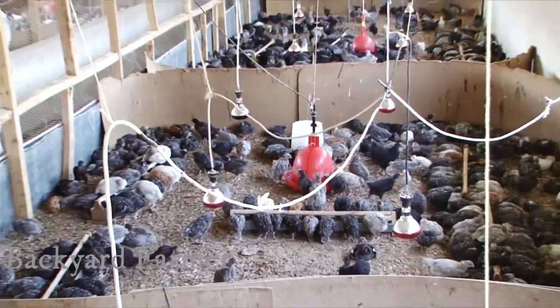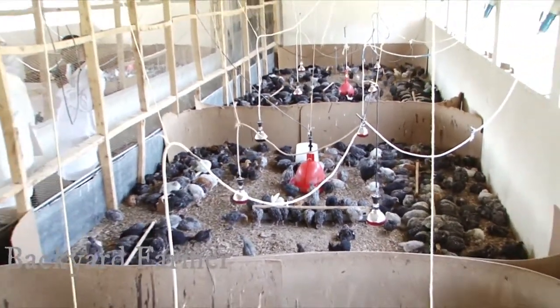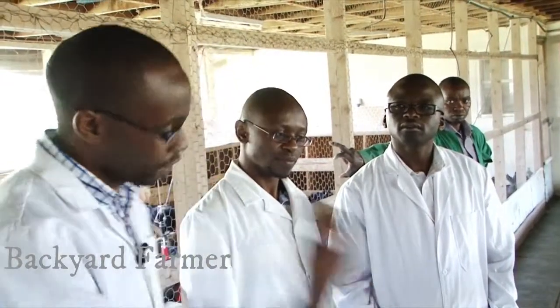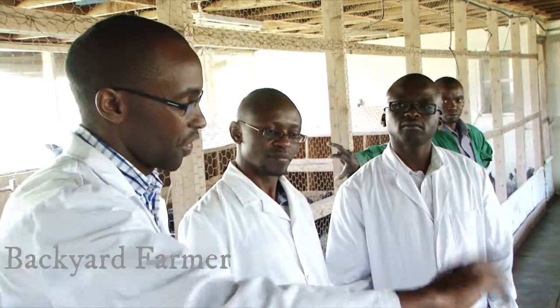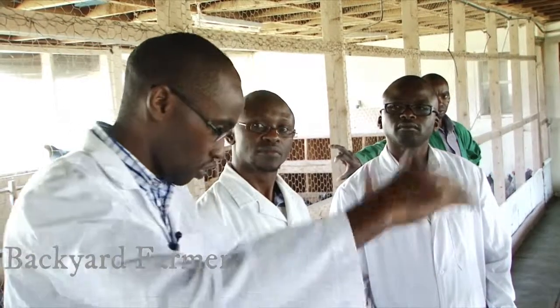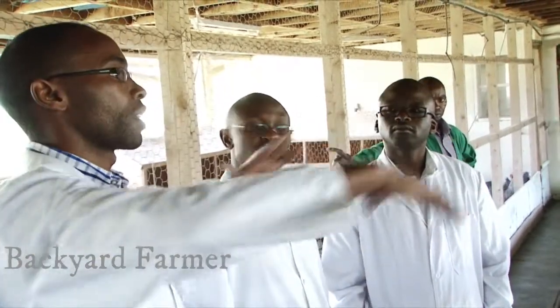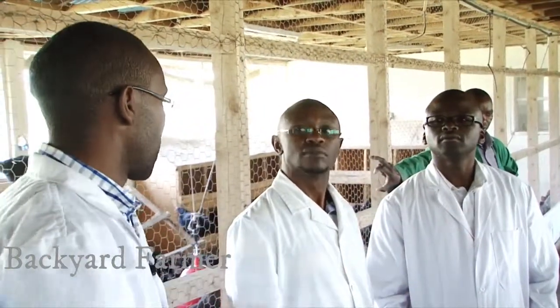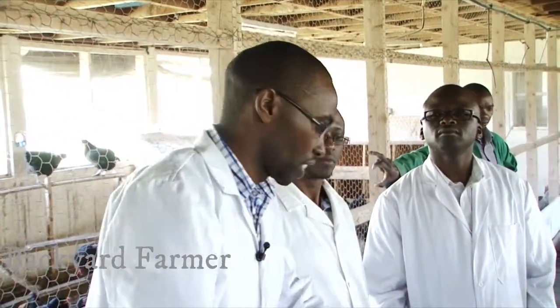Raking is done on a weekly basis because the litter may contain ammonia, and you need to keep raking so that ammonia does not concentrate in the litter or in the room. That is why we also have the big ventilation openings for free air exchange, so that ammonia can dissipate freely.